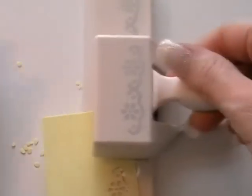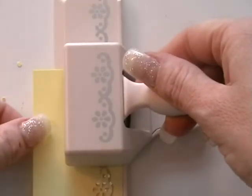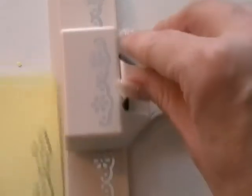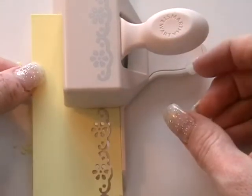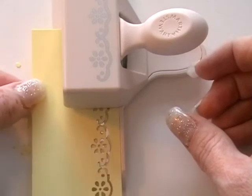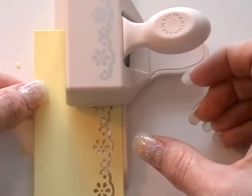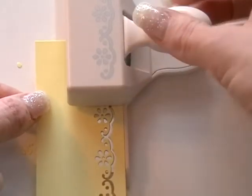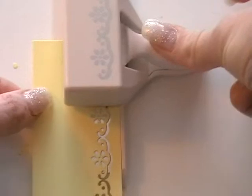Then we're going to go the other way — turn it around and again we're going to line up these little holes. There are these silver pieces on here, so we're going to line the holes up with the silver. Let's just try and find them — that's always the key. There it is, there we go. Punch down and there we go, and then we've got that lovely lacy border.